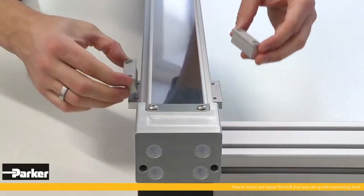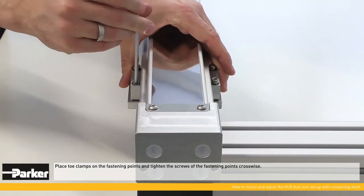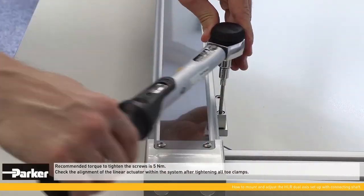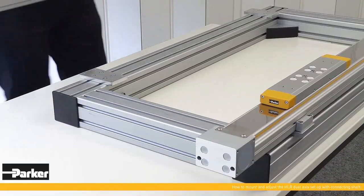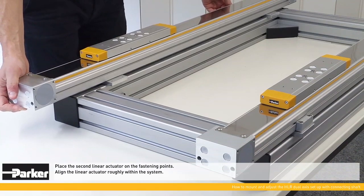Pay attention to the precision of the fastening points indicated in the HLR's manual. For final alignment of the linear actuator within the system, depending on the required accuracy, a measuring tape, distance gauges, dial gauge, or other suitable measuring equipment can be used. Place toe clamps on the fastening points and tighten the screws crosswise. The recommended torque to tighten the screws is 5 Newton meter.